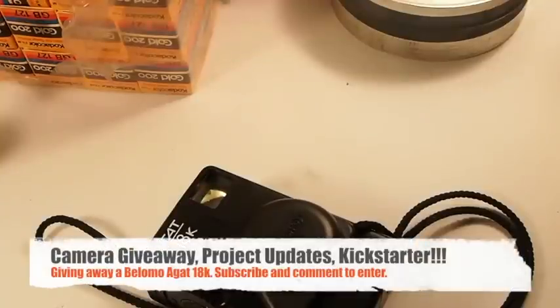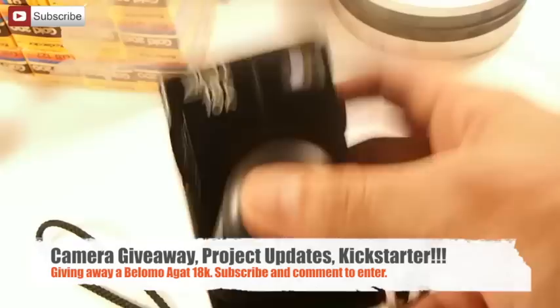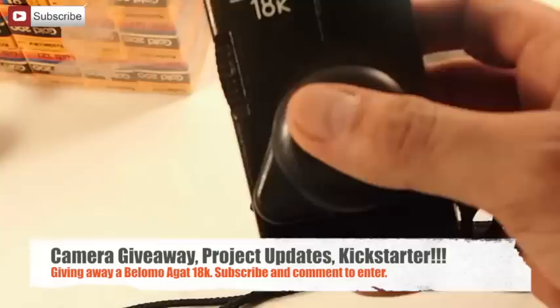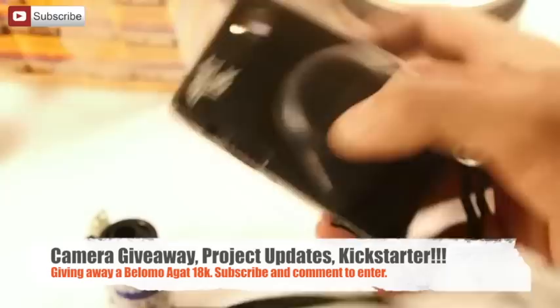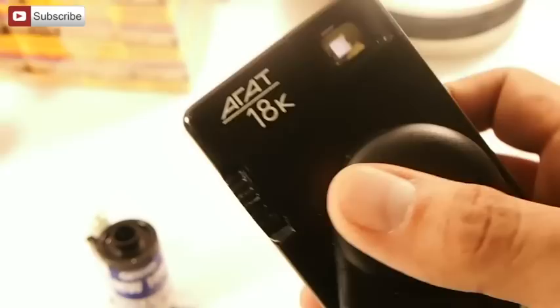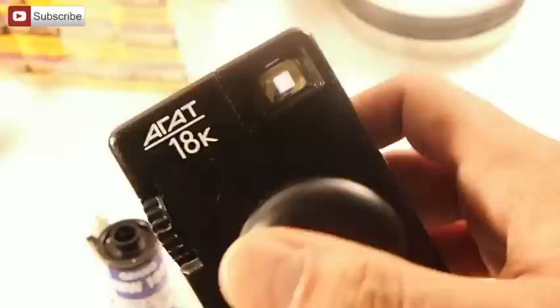Alright guys, this is it — this is the film camera giveaway. I am giving away a Belomo Agate 18K, by many of your requests. I'm really happy that a lot of people have been emailing me questions and commenting on all my videos. This camera is very sought-after and extremely rare in the U.S., so I'm going to give this one away as my first giveaway and help raise awareness for my Kickstarter campaign that I'll be starting soon.